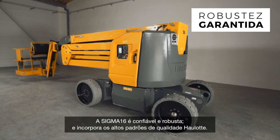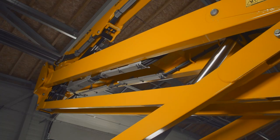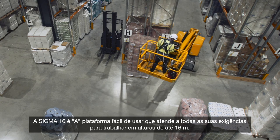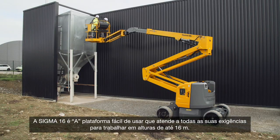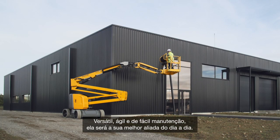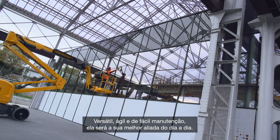Sigma 16 is solid and reliable, and reflects OLOT's high standards of quality. Sigma 16 is the easy-to-use boom that meets all your requirements for working at heights of up to 16 meters. Versatile, agile, and easy to maintain, it will be your best ally for daily work.